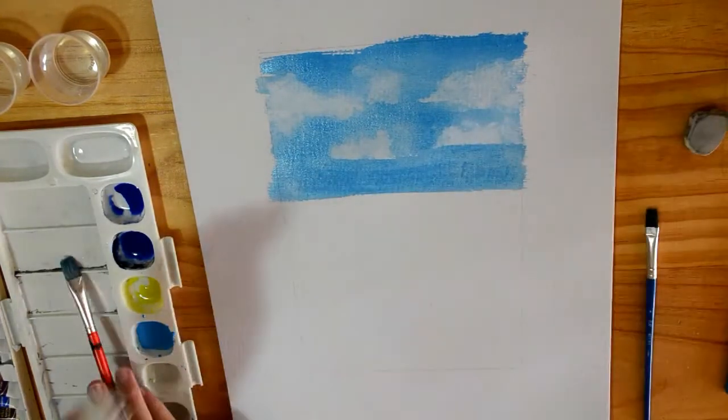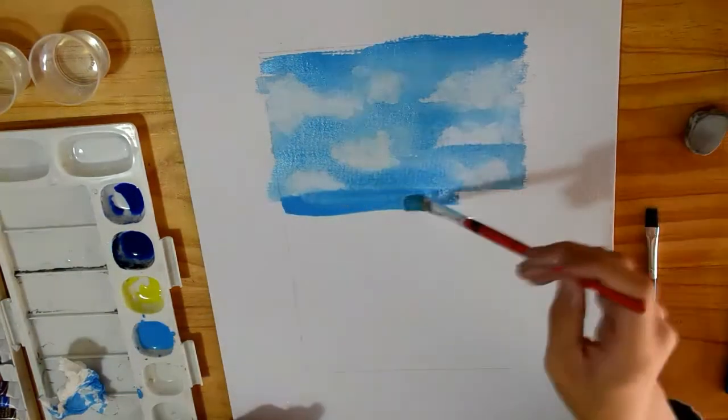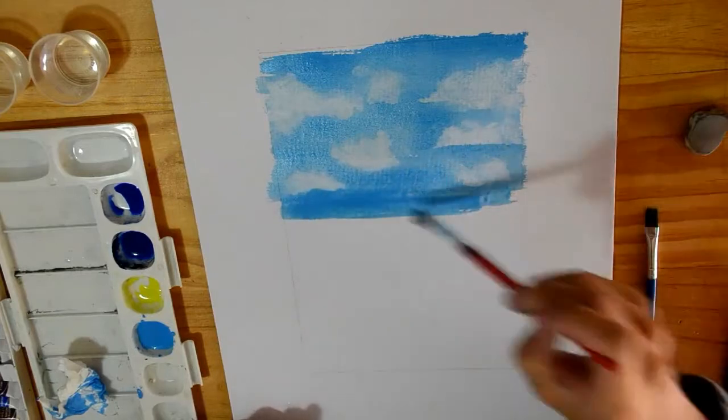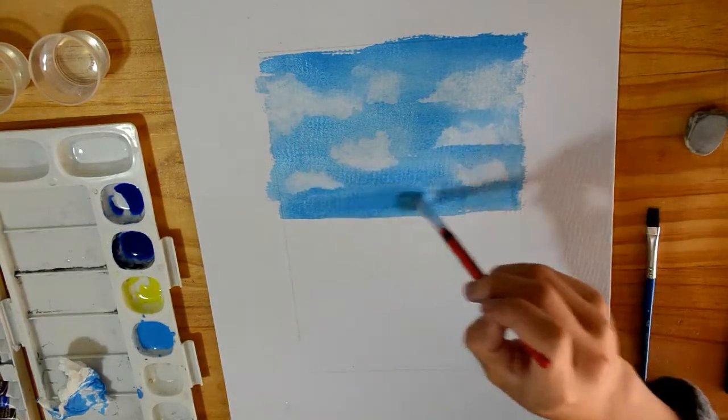As you can see, I've just layered the paint onto the page. And while it's still wet, I've used a tissue to remove some of the layers to create a nice cloud effect.